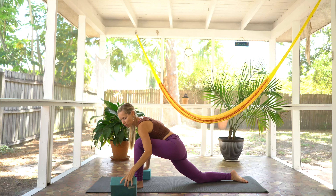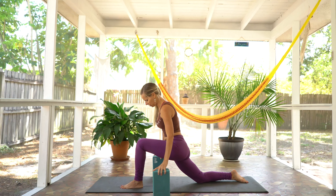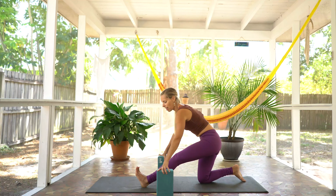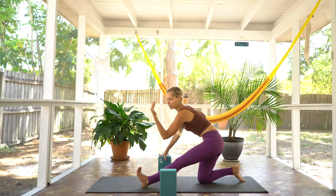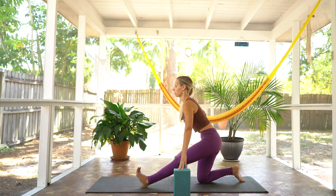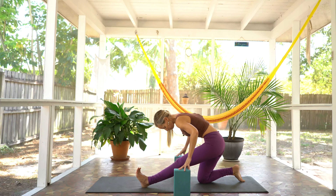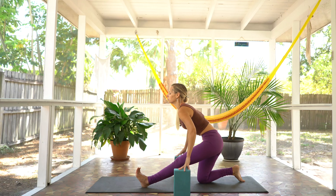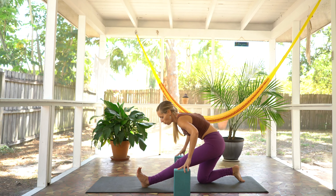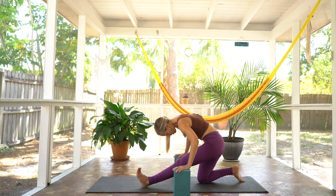On your exhale, let's go ahead and grab both blocks and put them at their highest setting. Place them right in line with your left ankle and scoot them back just a little bit, framing that left foot. Find an inhale. And on your exhale, let's take it back — left heel is grounded onto the mat, left toes flex up towards the sky. Feel free to move the blocks to wherever you get the most support. Inhale to lift up with the heart. Exhale to fold. Finding your flow with that for a moment. Next inhale, holding at the top, and exhale to fold and hold. Breathe here.